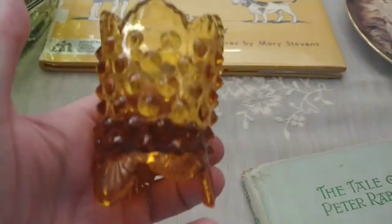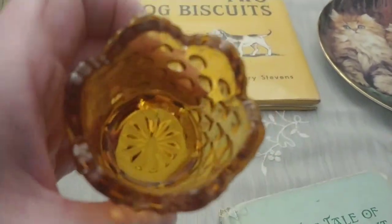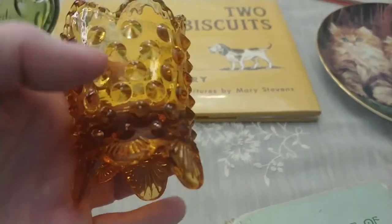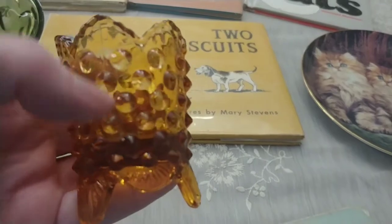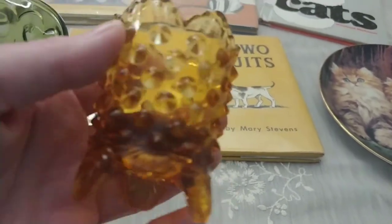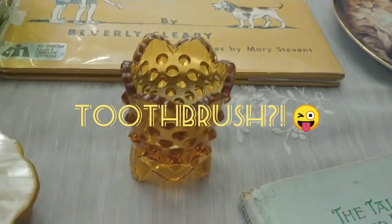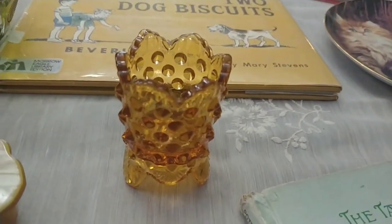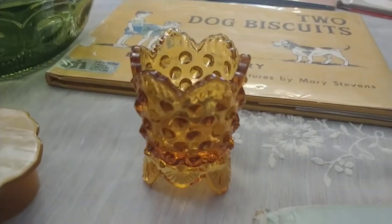I also picked up this Fenton hobnail toothpick holder — I've seen it listed as a votive holder and an egg cup as well. I would call it a toothpick holder, but I just think it's very pretty. As you can see it's amber and it has a hobnail and scallop design — it's called the colonial pattern.